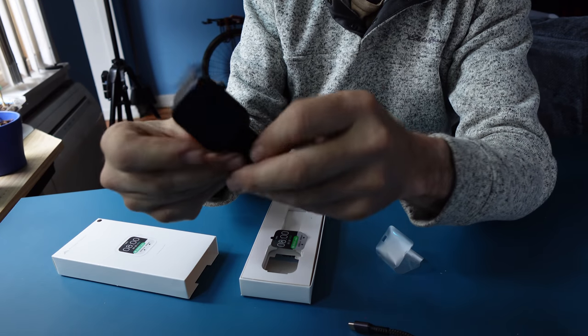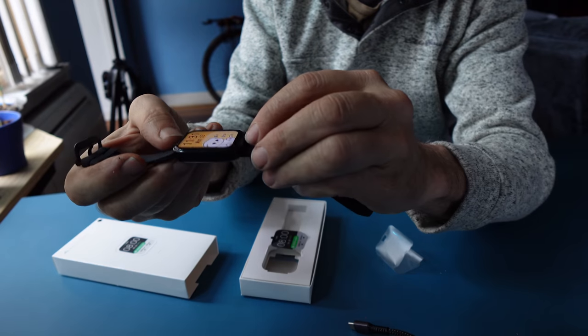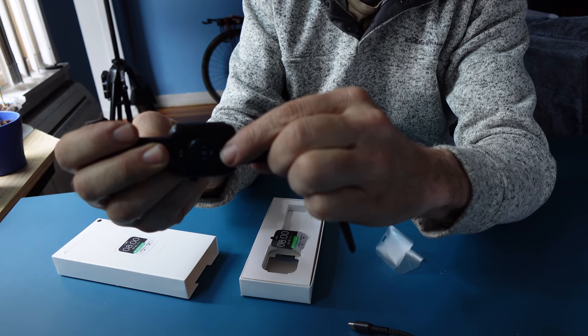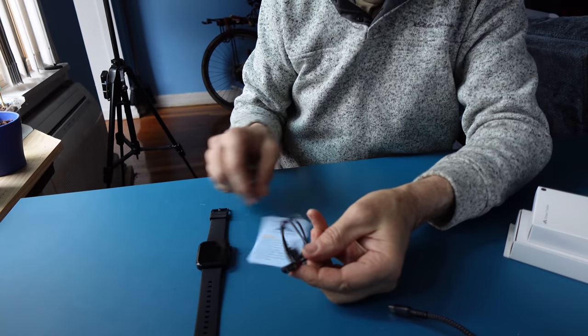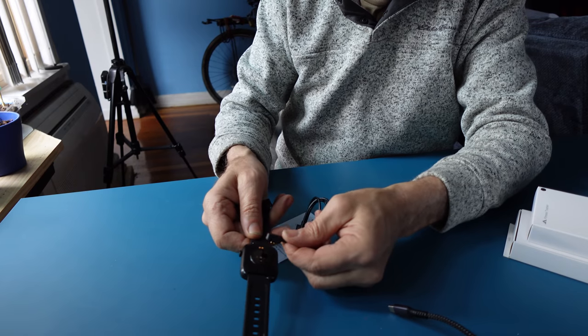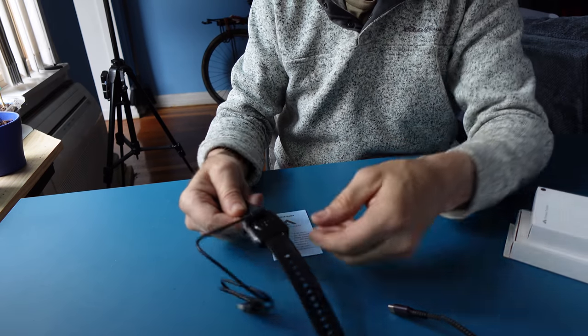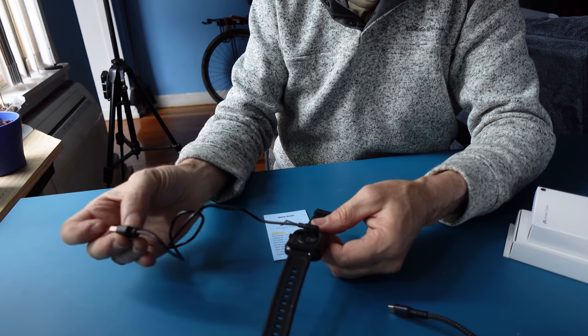The watch will be on when you get it. There is a little dial knob button on the side for navigation and reset. On the back is where you charge your unit and where the heart rate sensor is located. You get a dedicated charging cable — it's magnetic and attaches to the back in one particular way. Plug the other end into your charger and allow it to fully charge.